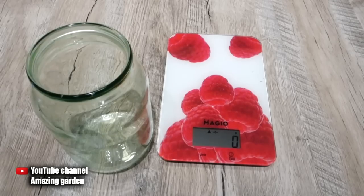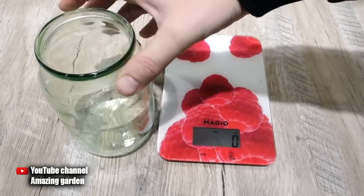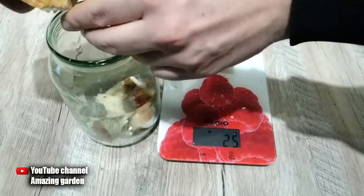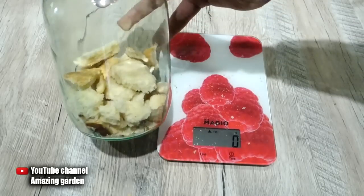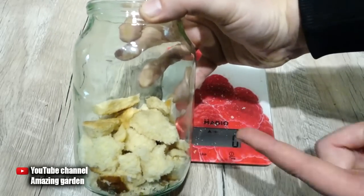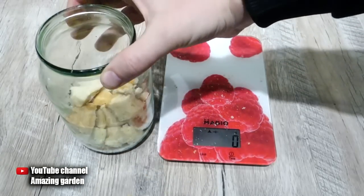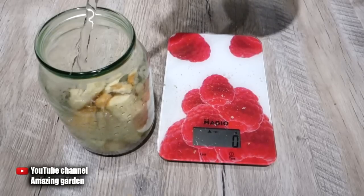Now let's prepare the top dressing itself. For this remedy we need a one-quart jar and two ounces of crackers. The crackers need to be broken into small pieces and put into the jar — to make it easier, pour crackers to fill about one third of the jar. Both black and white bread can be used, or you can combine them, since the resulting product is nothing more than a yeast-based growth stimulator.